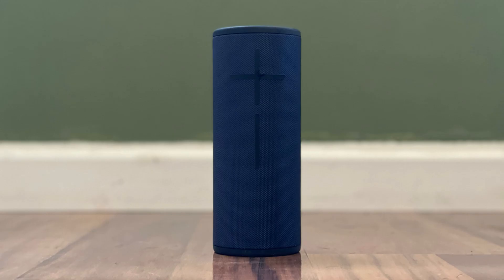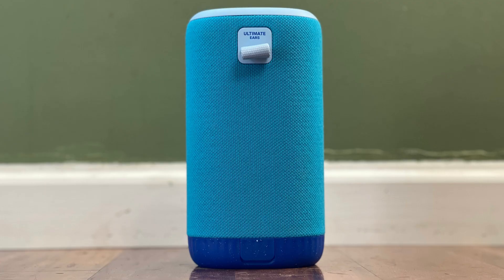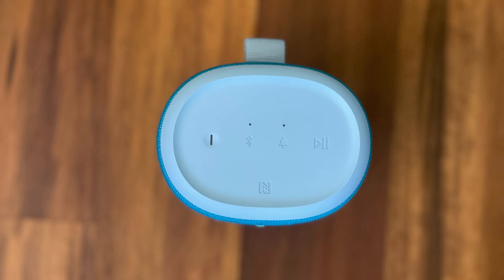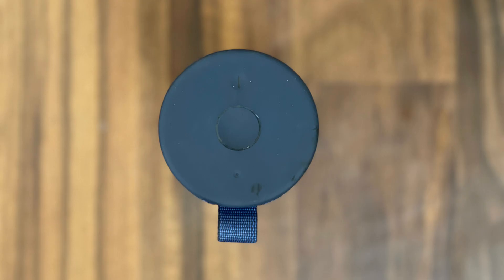It ensures you have the latest features, improves performance, fixes bugs, and can even enhance the overall sound quality. Updating your Ultimate Ear speaker's firmware also helps maintain compatibility with new devices and software, ensuring that your speaker continues to deliver the best experience possible. So if you're ready to keep your Ultimate Ear's Bluetooth speaker performing at its best, let's dive right into it.